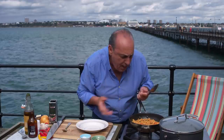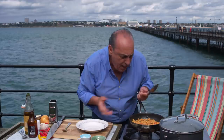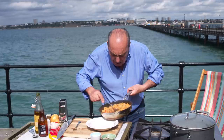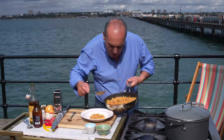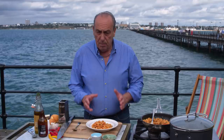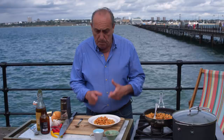Why am I cooking so well? Because it's Southend Pier. Now this is ready — look at that beauty, it's all done. They say never use cheese on seafood. But this is Southend vongole, and the pasta is big ditaloni.